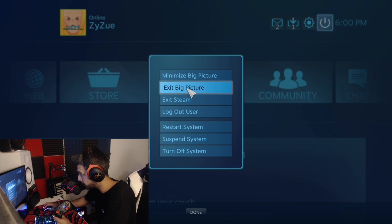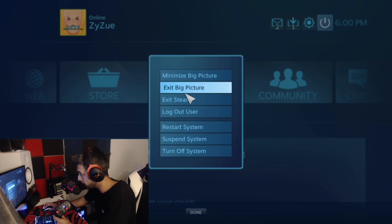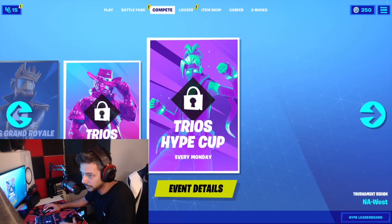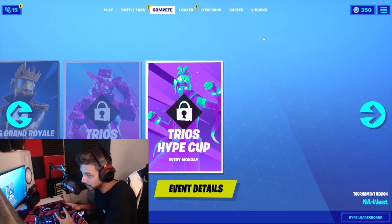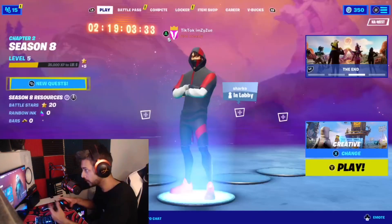I am going to exit this. Okay, I can't exit Big Picture Mode. Now I am going to minimize this and go back to Fortnite. I had to switch back from game to display — as you guys can see. Controller is still working, everything is fine, no issues.